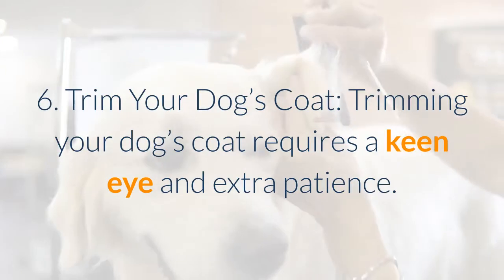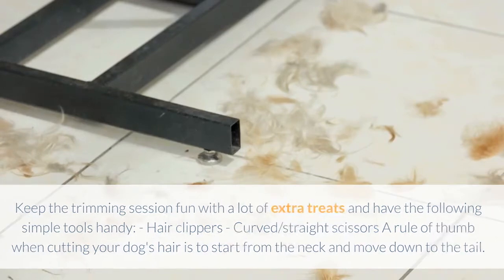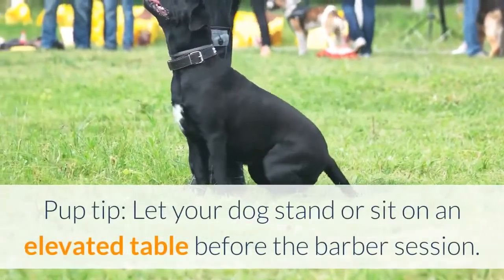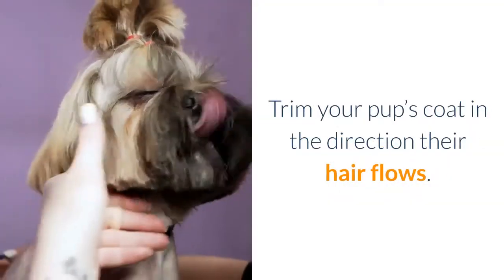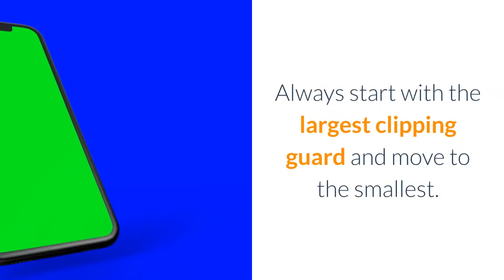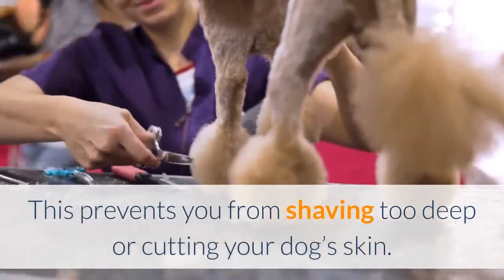Trim your dog's coat. Trimming requires a keen eye and extra patience — keep the session fun with lots of treats and have hair clippers and curved or straight scissors handy. A rule of thumb is to start from the neck and move down to the tail. For short-haired dogs, scissors are all you need. For long-haired dogs, start with clippers then finish with scissors. Hair clippers come with different guards — always start with the largest guard and move to the smallest. Ensure the clipper is placed flat on the coat while shaving to prevent cutting your dog's skin.